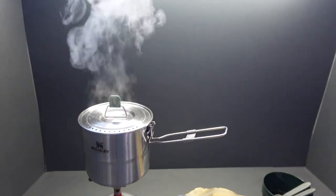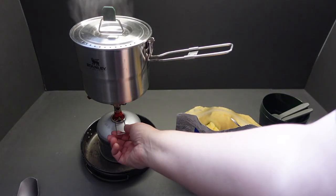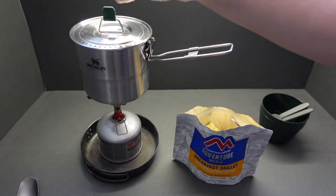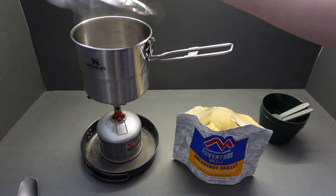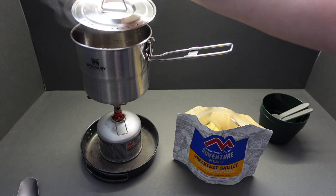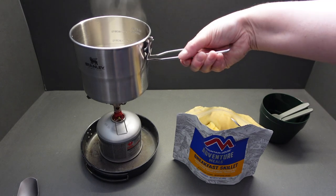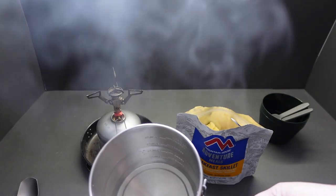You can see the steam and hear the noise — our water is now boiled, so we'll turn that off. No burning because we're using the nice rubber grip on the handle, and we're going to pour all of our water into the bag.